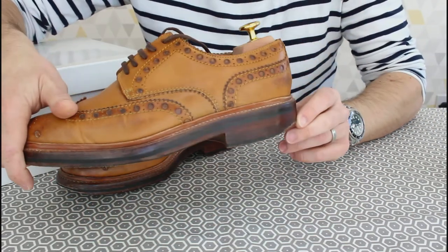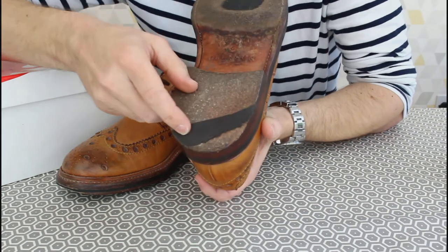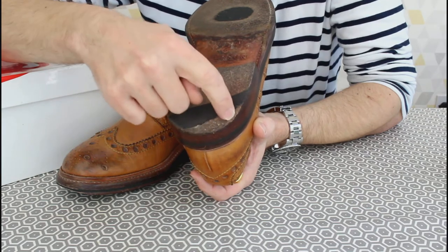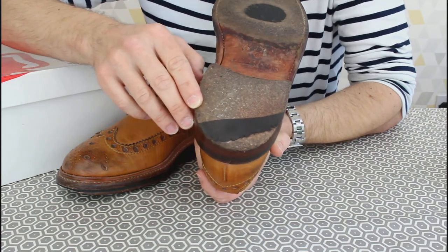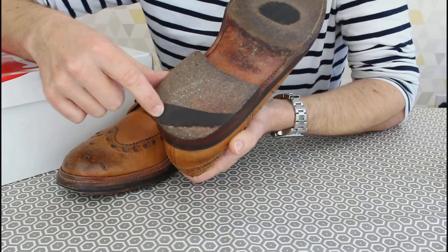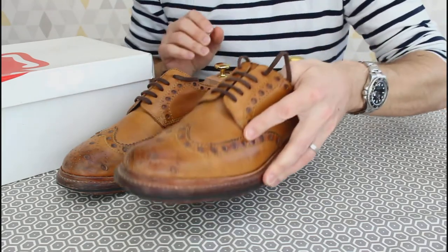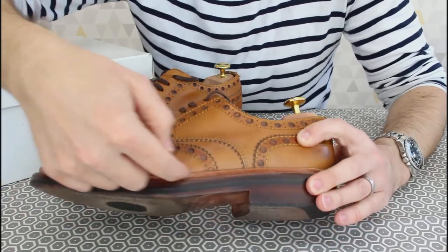I do wear my heels quite hard — you can see the uneven wear on the side there. I've always wondered about segs, which are little metal studs you nail into the corner of the heel to stop that uneven wear. I might give those a go. You can see the rubber patch has worn off and we're well into the leather stack — if I'd nailed a metal seg stud in there earlier, that would have really helped balance out the wear.